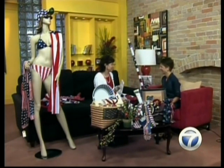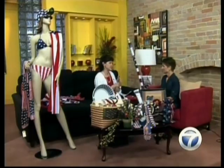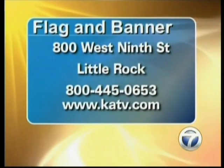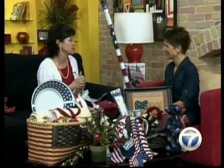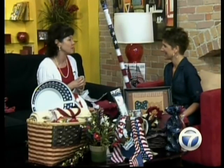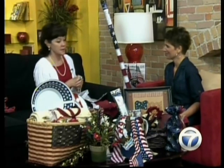Now tell me — you guys will be open if people are seeing this? That's right, we're open today. We're downtown Little Rock off the 630 freeway. We're already open — we normally don't open till 10 and we close at 4. Come on down, and we have 30% off! I can't believe I almost forgot to tell you all that.